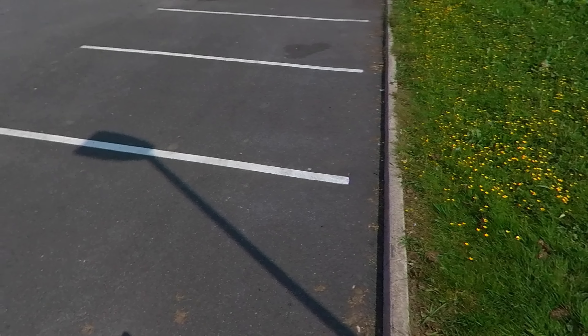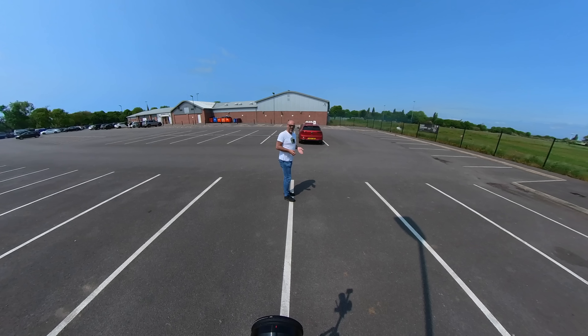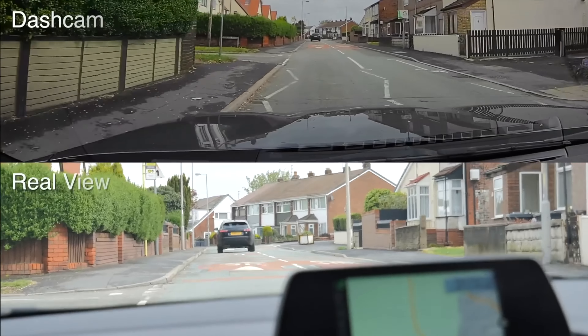Watch how I zoom into this line on the right-hand side. Doesn't the area that's actually at least 1.5 meters away from the cyclist look really close now? So don't be fooled by these selective zooms used just to fit the person's narrative.